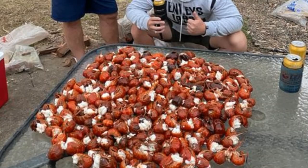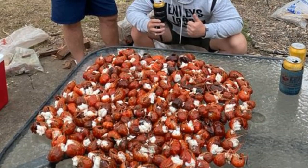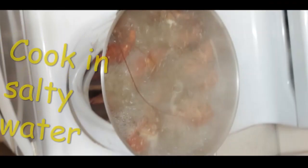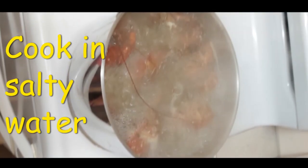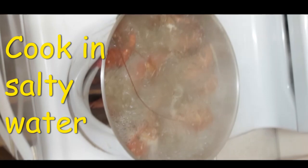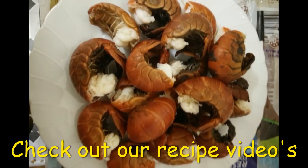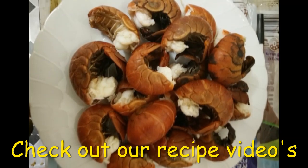Tip six relates to cooking. After putting the red claw in the freezer or on ice to kill them humanely, cook them in salty water. You can use sea water if you're near the coast, or simply add table salt or other salts to the water — this brings out the flavor.